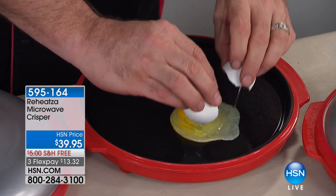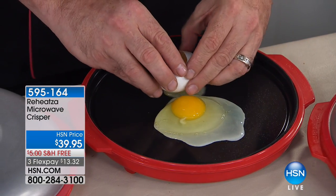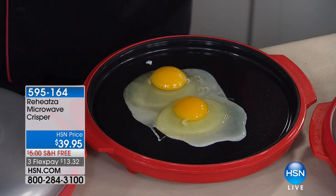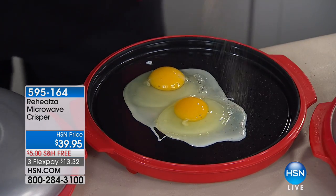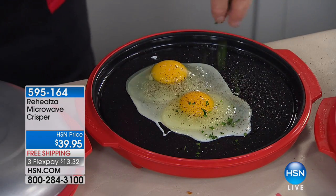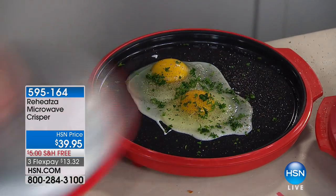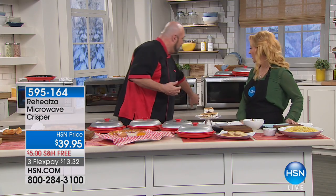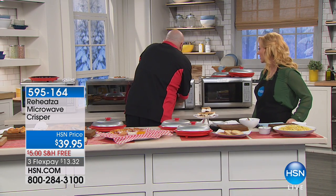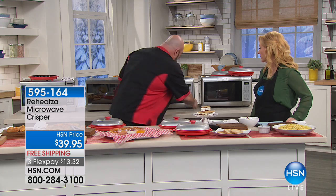Our eggs are already starting to cook as soon as we put them on. This is a really super quick, very easy way to make breakfast in the morning - omelets, sunny side up eggs, fried eggs. I'm going to give it a little bit of parsley, a little bit of salt and pepper, pop that lid back on, create the seal, and without turning on an oven, without messing up pans, without dirtying dishes, I'm going to have two perfect sunny side up eggs that are fried, not microwaved, in about two and a half to three minutes.